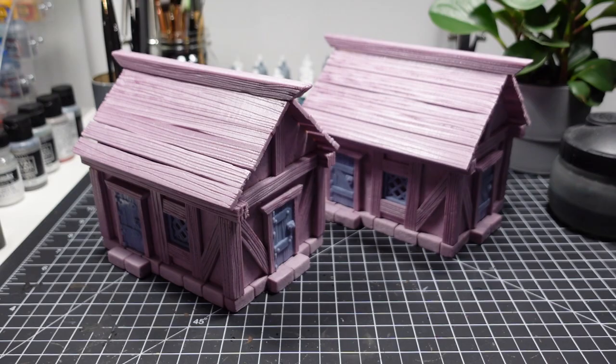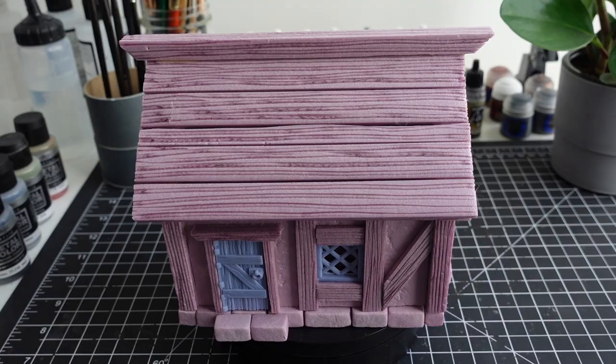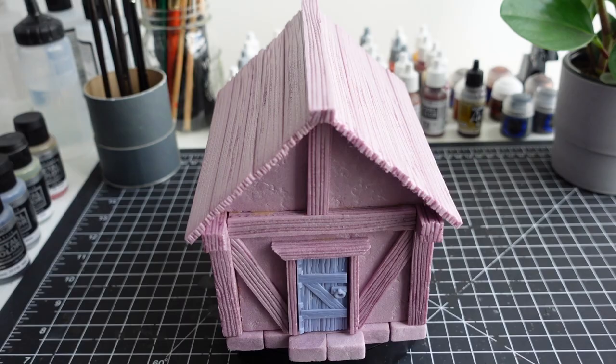The great thing about crafting from a blueprint is that the build can be easily recreated if needed. At this point, the build is done and it's time to move on to painting.